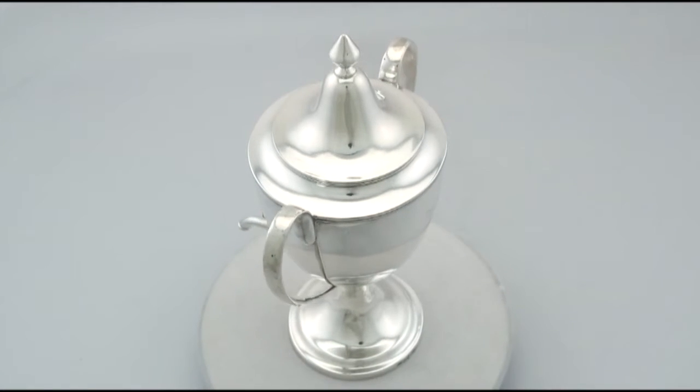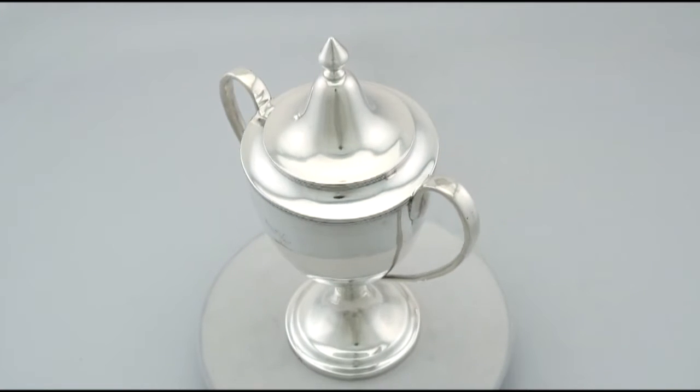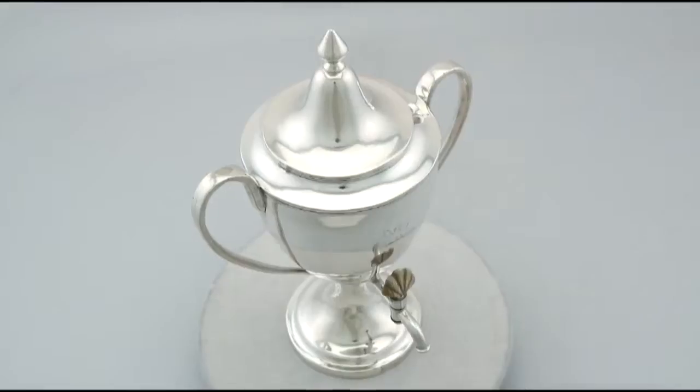The highlighted features of this exceptional coffee urn make it one that could be sold with my highest recommendations. If you require any further information or assistance regarding this exceptional coffee urn, please do not hesitate to contact us via telephone or email.